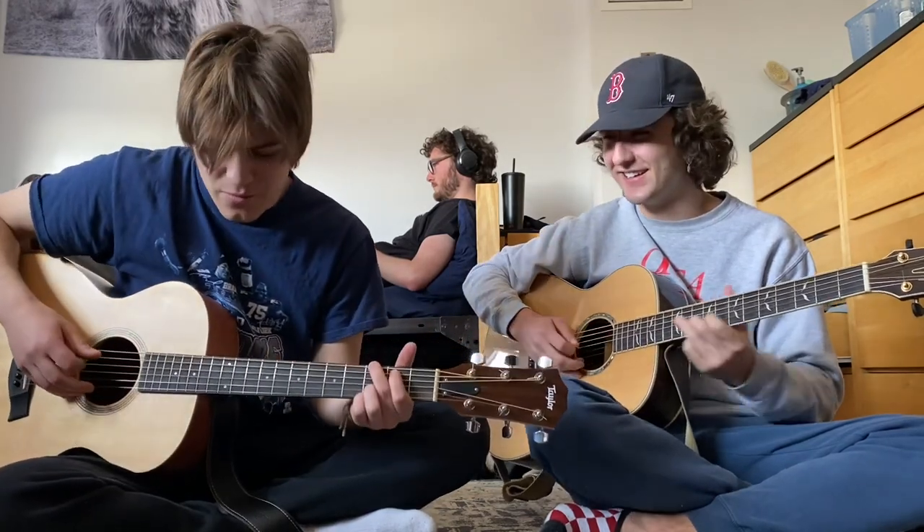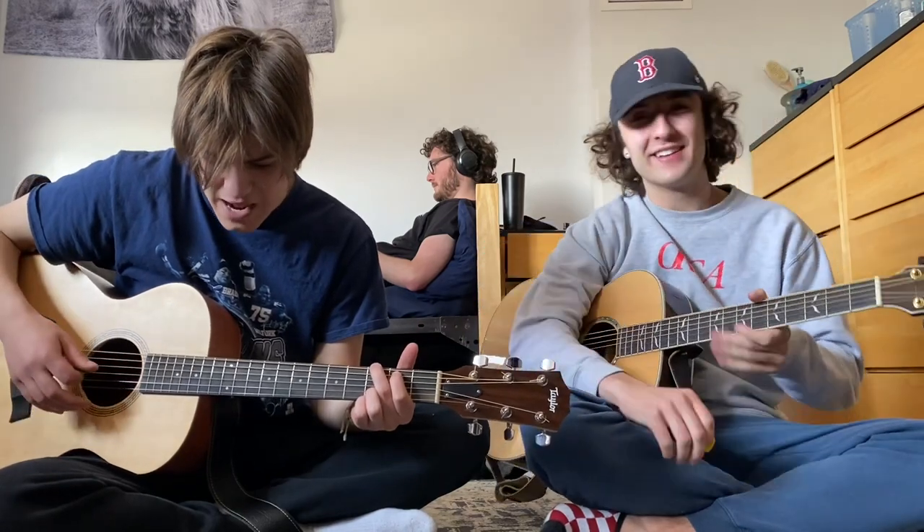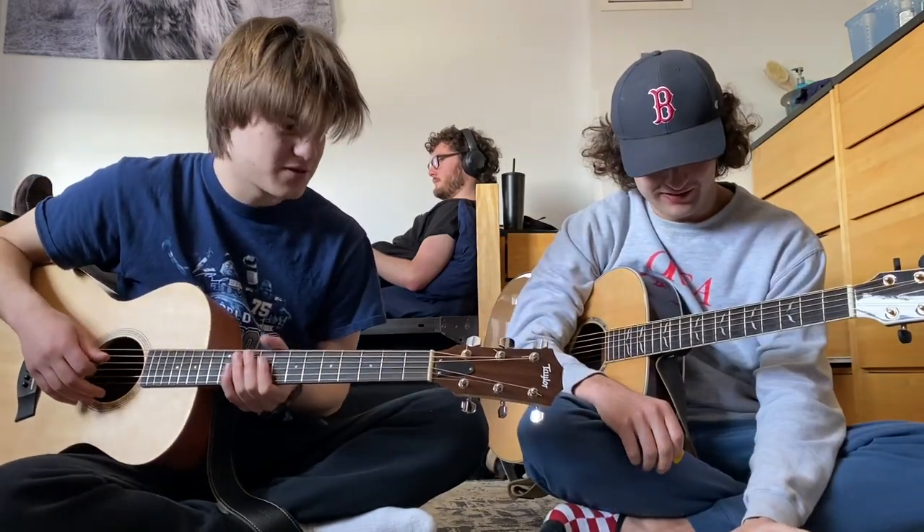I guess it's got a little bit of a brighter sound. It has like a good balance, so we'll just play through some John Mayer songs.